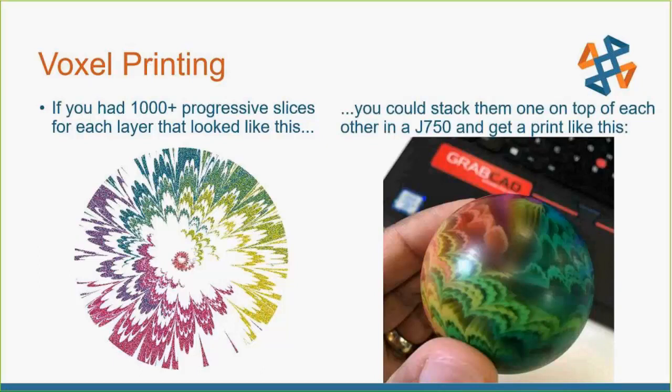Ninety percent of applications, people probably won't need to get into this level of detail. But there's a far range between color selection and this end use of absolute control, which is voxel. Voxel is really cool because you have certain material properties and you want to mix those — instead of doing like a bricklaying pattern and putting Agilis as the mortar in between each piece of Vero, you can now swap out bricks, change the densities. You can make the bricks Agilis versus the mortar Vero.